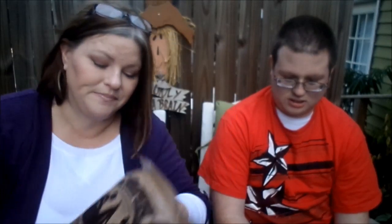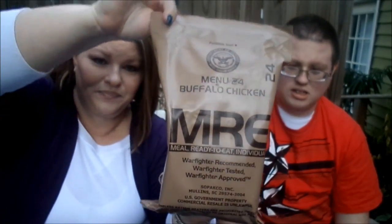We got marinara sauce with meatballs — now, I don't like that on a good day, so I'm probably not going to like this one. And then Clay has buffalo chicken, and I thought I might possibly like that one. Which one would you like to try first, Clay? The buffalo chicken? All right, here goes.